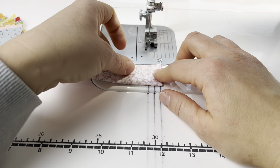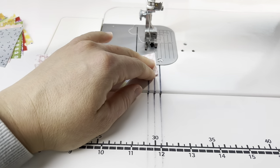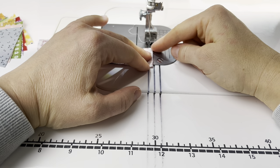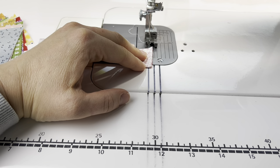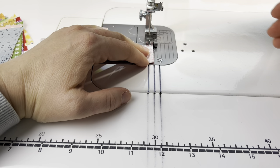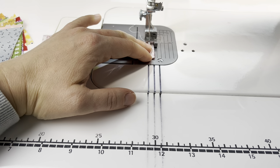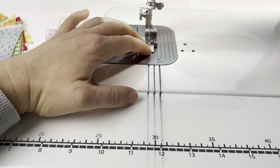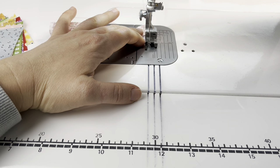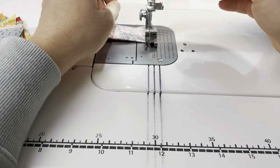I'm going to hold it folded and sew along this top edge. I have my stitch length turned down to about 1.8 to do these. I'm going to start sewing with a quarter-inch seam allowance, backstitch at the beginning, come to the end, and backstitch again to secure it.